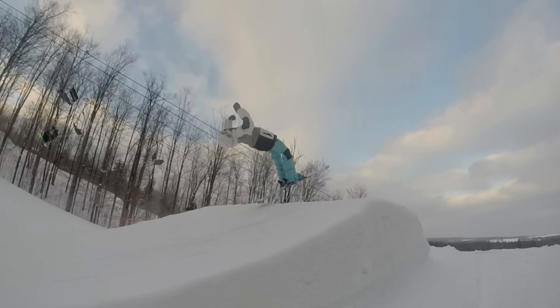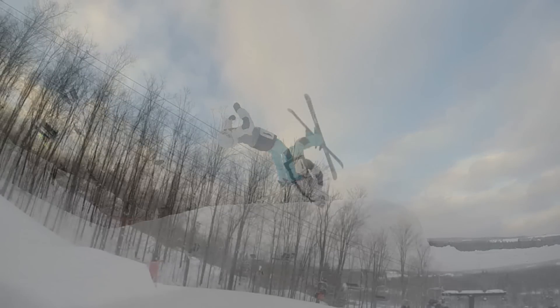Depending on the jump, you may need to throw it harder or softer. Use the jump to your advantage — don't fight it. If it's a poppy jump, use the steepness to get the flip around; it makes it a lot easier. Sometimes I'll hit a poppy jump and throw it way too hard and over-rotate. Just trust the jump, trust yourself, and throw that flip with the amount of power you think is perfect.